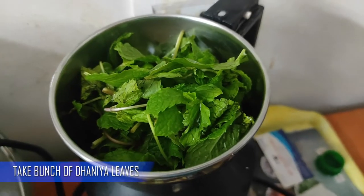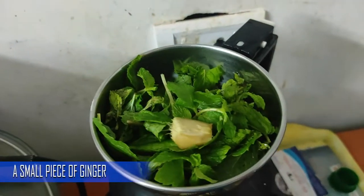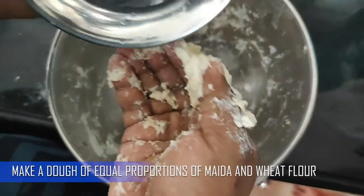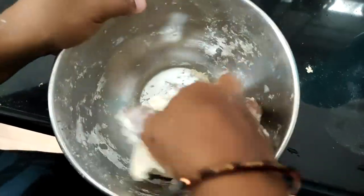Add a little dhania to the mix, add a little chili, a little ginger, and mix. Add equal proportions of it and mix it. Now roll the wrap and roll it up.